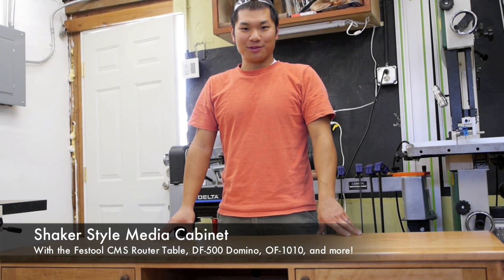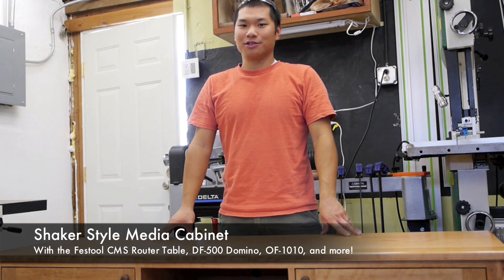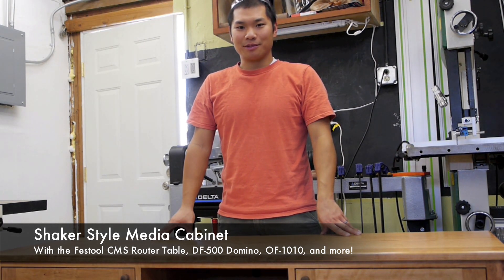Hi, I'm Shane. Welcome back to the shop. Today I'm starting a new video series on a shaker style media cabinet.